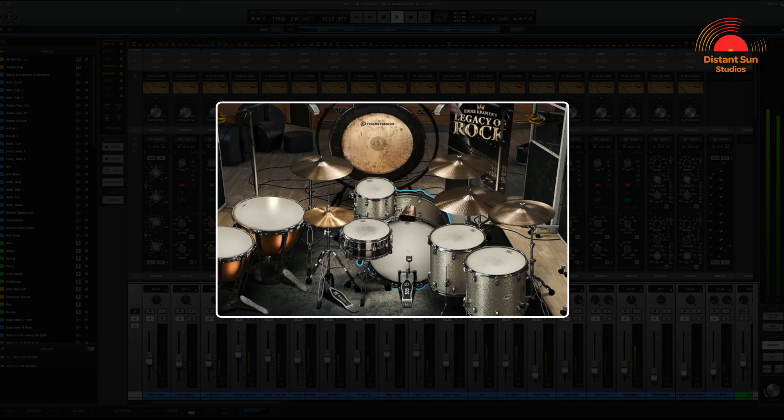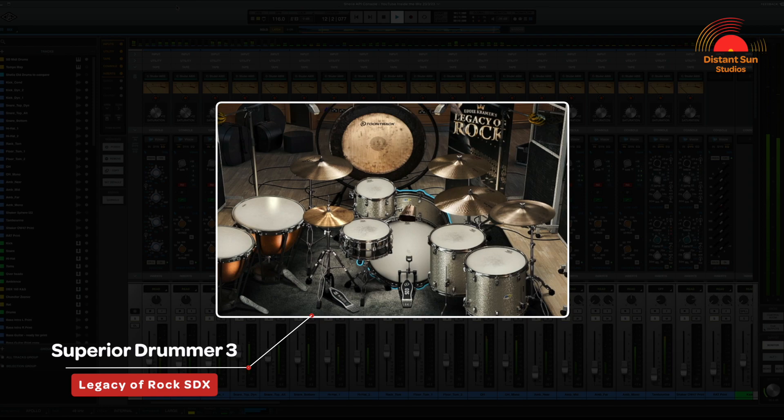Today we're looking at the tracking and mixing techniques that I've used on the drums. You may be surprised to learn that they were actually recorded using a MIDI drum kit. Although my preference would always be to use an acoustic kit, at the time of recording this track, using a MIDI kit was the most practical and affordable solution. Let's take a quick listen to the final mix sound.